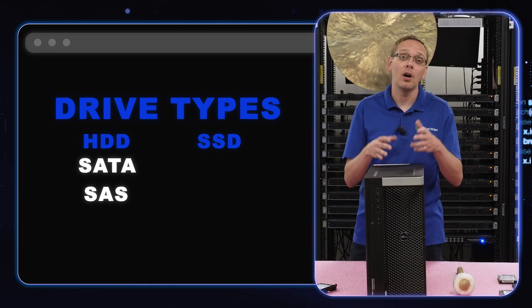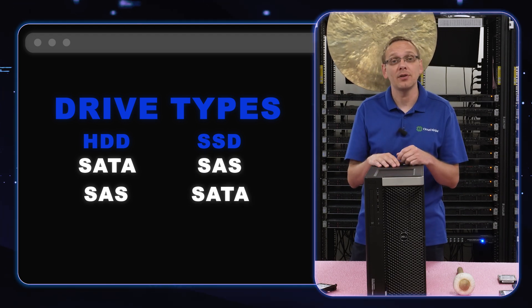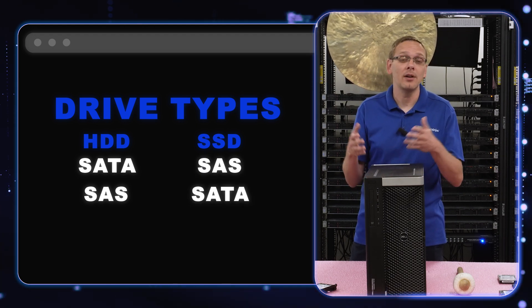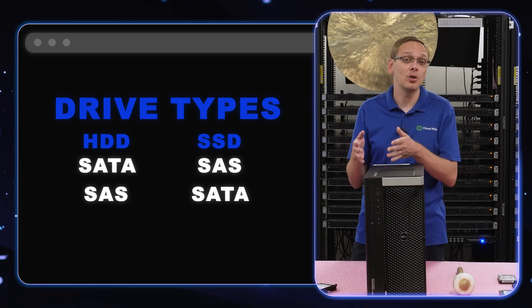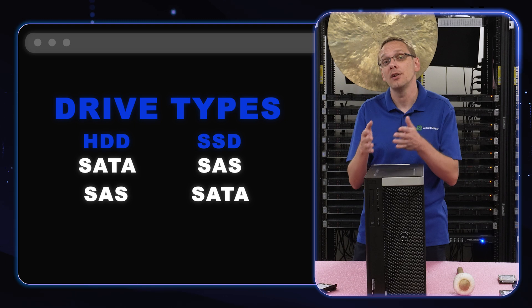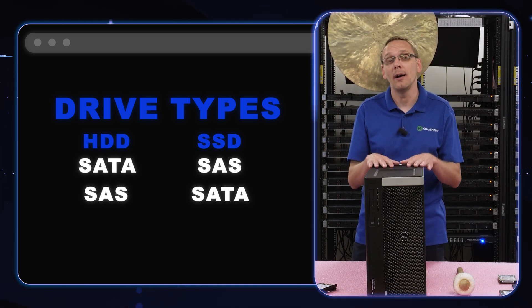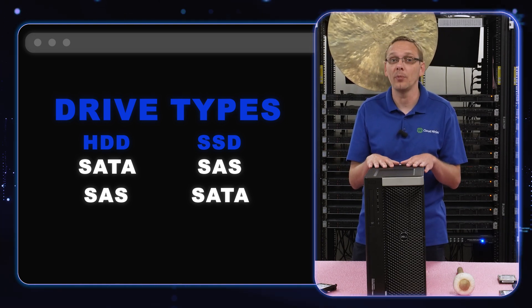On the solid state drive side, you also have SAS and SATA. With SAS you're going to get faster speeds, and with SATA slightly slower speeds. But again, SATA is what most people are going to use on the solid state drive side, because you will need a RAID controller to use a SAS solid state drive. Just notes to think about before you order, and make sure you have the proper hardware when upgrading your system.